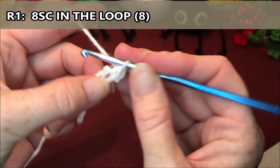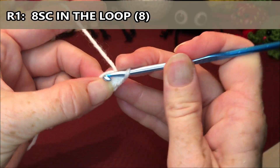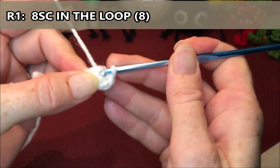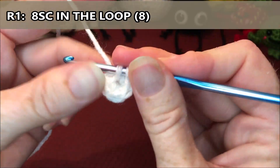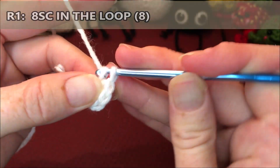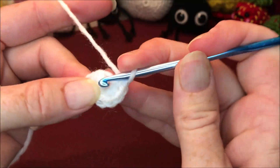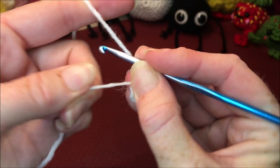Working eight single crochets into the loop — one, two, three (if you're doing it this way make sure you're going over your tail), four, five, six, seven, eight. Then just pull on that tail to tighten it up.